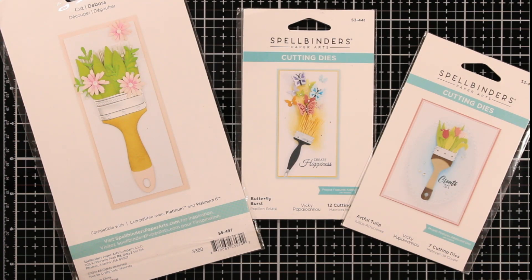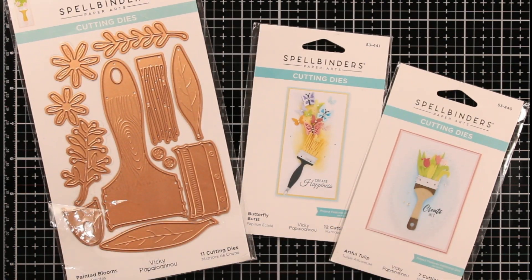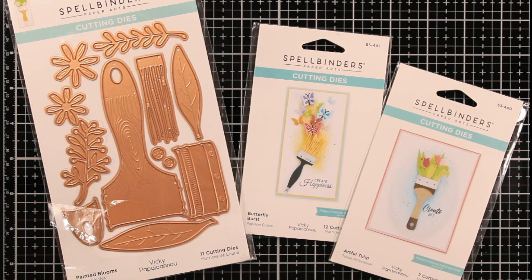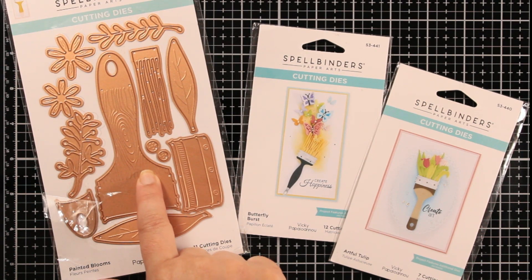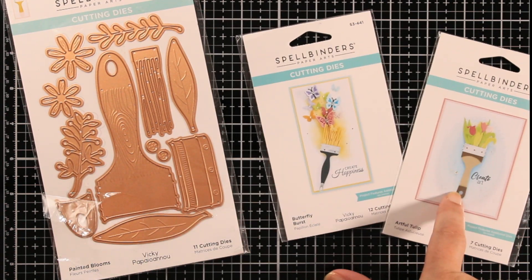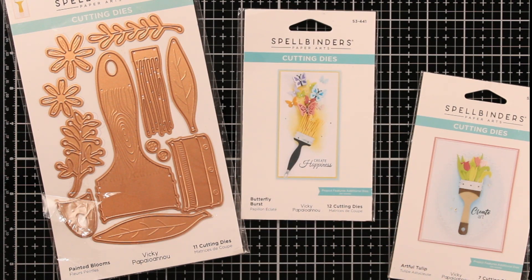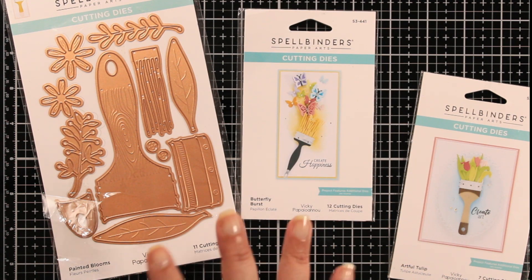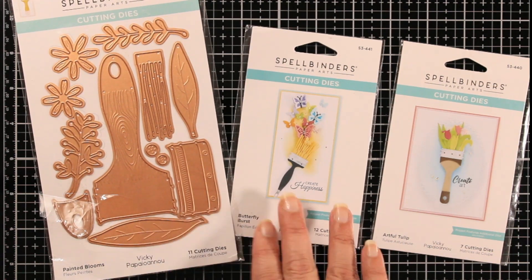I picked up these dies — these are Spellbinders — and I picked all these up from Amazon. Originally I wasn't going to buy them because I didn't know what to do with them, but they were great prices. I paid four dollars for this one, three-fourteen for this one, and I think like four or five dollars for this one, which was fantastic because Spellbinders dies are not cheap.